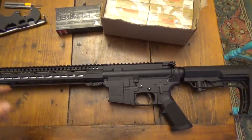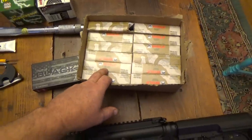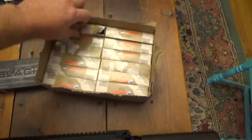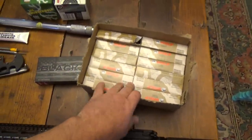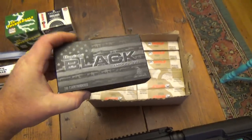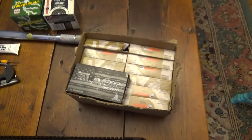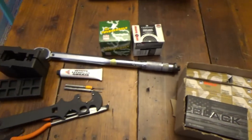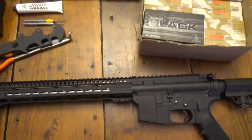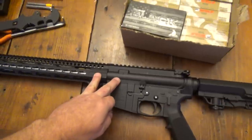One of the main reasons I like the 6.5 Grendel is they make Wolf ammo for it, and it's just as cheap as all the other Wolf ammo, if not cheaper. Also, companies like Hornady make ammo for it, so ammo is available for this round.